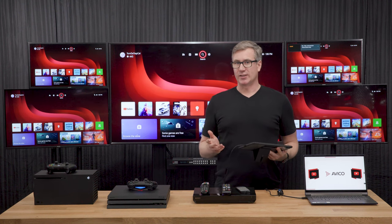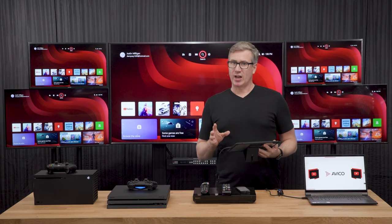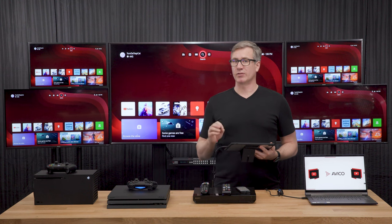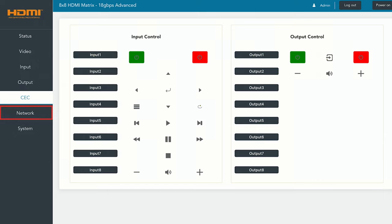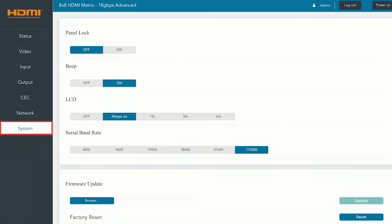The web GUI also has CEC controls — go over to that tab. We're actually going to cover this in another video, but CEC is a little more complicated. You want to make sure that it's turned on for all of the devices and that those devices are actually capable of receiving CEC controls. We also have a network settings tab for professional installation, and then a system tab where we can make other generic system settings.